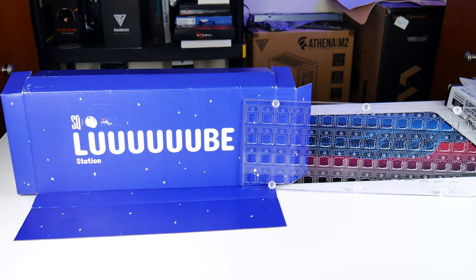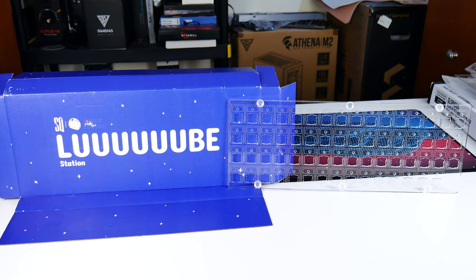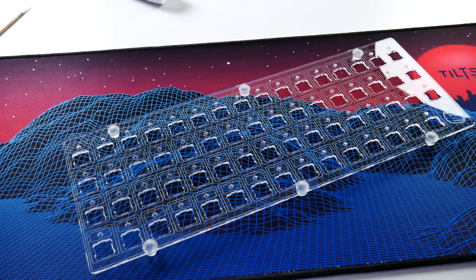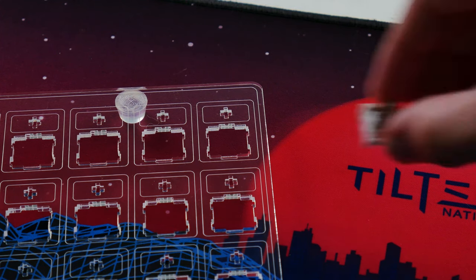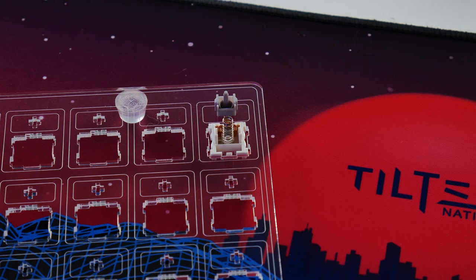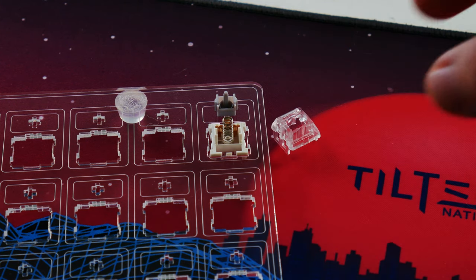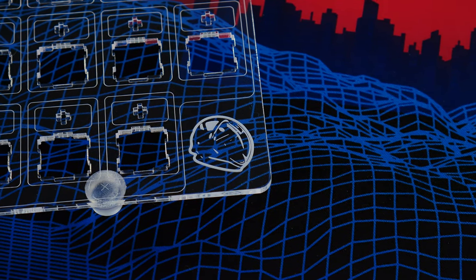If you jump down this rabbit hole you're going to need a place to keep all these small components neat, organized, and easy to lube up — that's where the lube station comes in. I went with the Space Cables lube station because of its combination of switch accommodation and form factor. It's a single-layer acrylic body with six rubber feet on the bottom, and it holds up to 63 switches worth of components at once — including the bottom housing, the spring, and the stem. It's a simple design that holds a lot of switches without taking up much desk space. You'll need somewhere extra to keep the top housings, but it's my personal opinion that the Space Cables lube station gives you the best of all worlds.